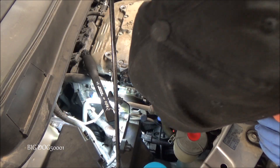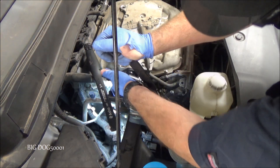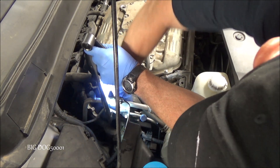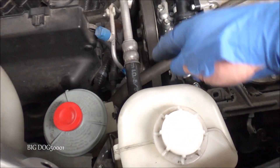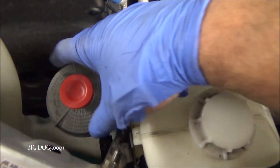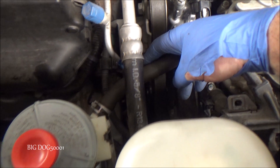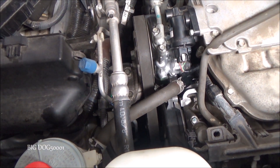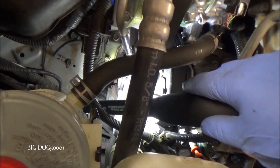Now I'm just going to take the serpentine belt and fight with it for a while to try to get it back on. Whenever you're putting the belt back on, the angles can change because the belt's not on the pulleys and so our tensioner is in a different position. You kind of have to play around — I had to go on this side of the tensioner to get the belt back on because the other way wouldn't work. Sometimes you've got to improvise when working on cars — improvise, adapt, overcome. Make sure the belt is on all the pulleys correctly, otherwise you'll know right away when you're buying a new belt.